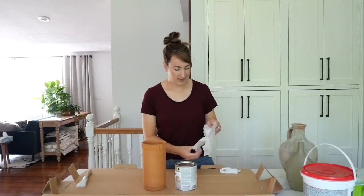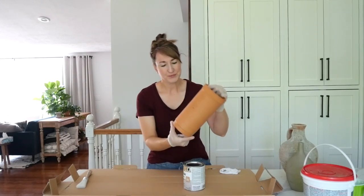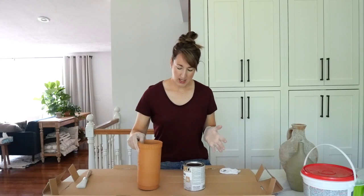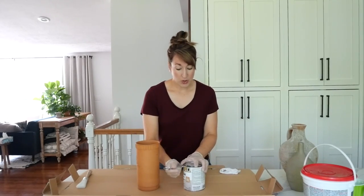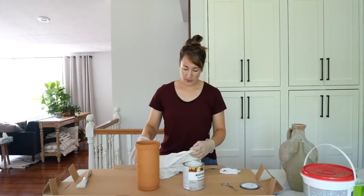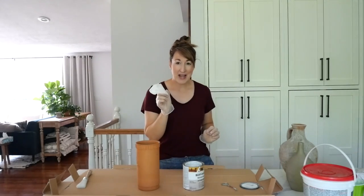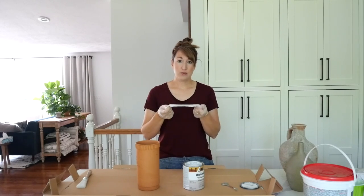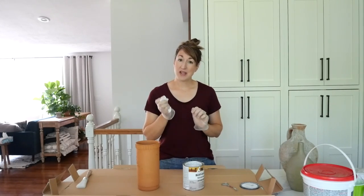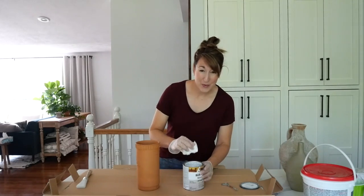Today we're going to tackle some of these smaller pieces. This is a terracotta wine cooler I got for $3.99. While I don't mind the finish as it is, I want to lighten it up and have it feel a little bit aged and more organic, so I'm going to use antique white wood stain. Safety precaution: lay your rag flat outside or in a well-ventilated area to fully dry before disposing of it - if you throw it away crumpled and wet it can combust, and many people have actually lost their homes that way.